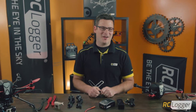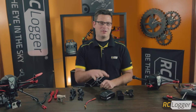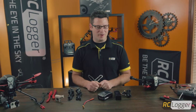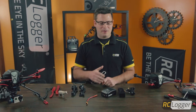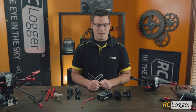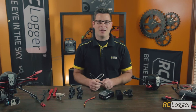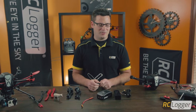Hey guys, this is Jamie for RC Logger and I'm going to take a moment and show you how to use the stock charger that comes with the ready-to-fly Nova x350. If you know how to use chargers then this might be a simple process, but maybe this is your first time, so we're going to walk you through the steps.